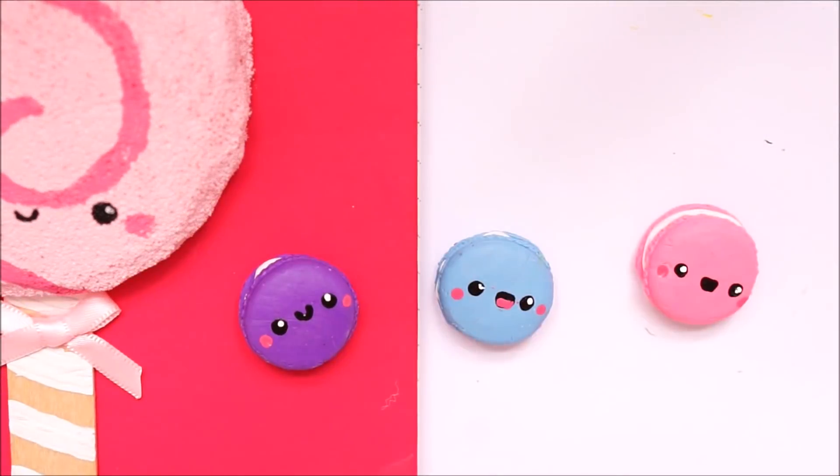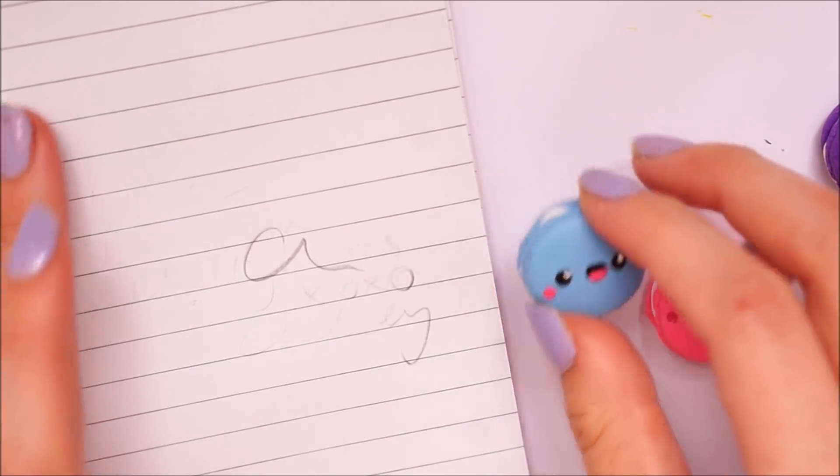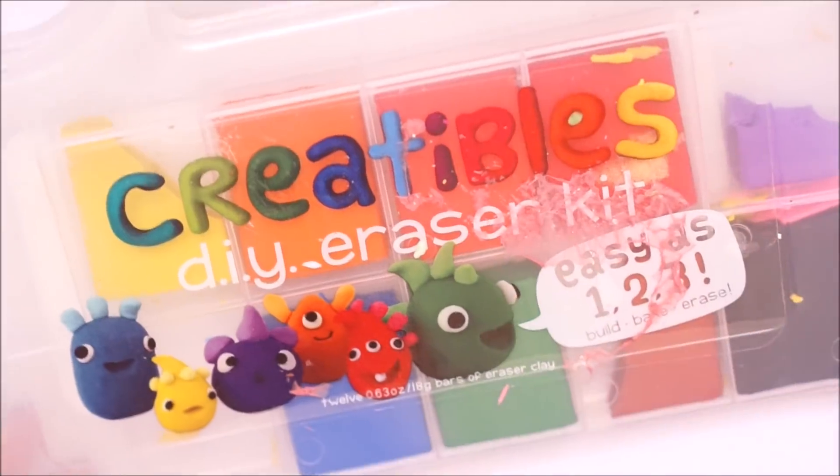Hello everybody, welcome back to my channel. So in today's video I have a DIY of how I made these cute kawaii erasers. They worked perfectly well and they just look so kawaii and would be perfect for back to school.